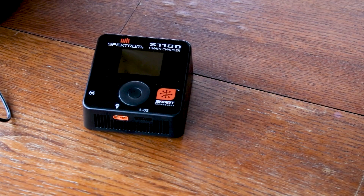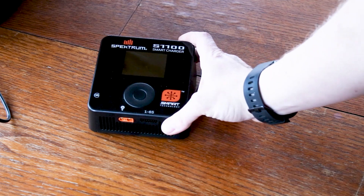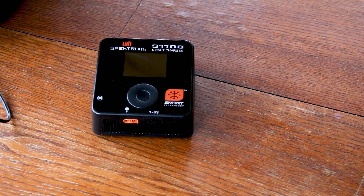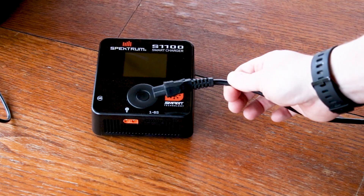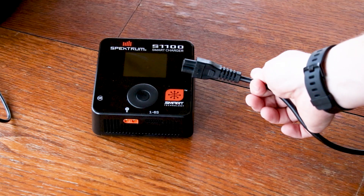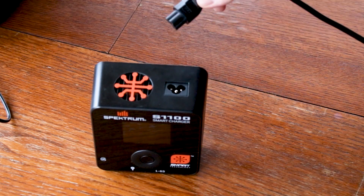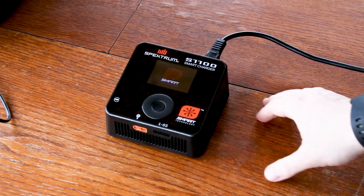Let's take a look at what you get when you receive an S1100 charger. You'll get the charger itself — a great single port 100 watt AC charger. AC means it comes with a power cord that plugs straight into your extension cable or wall outlet. You just plug it into the back here and get it booted up.